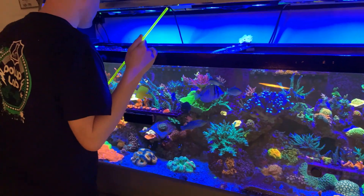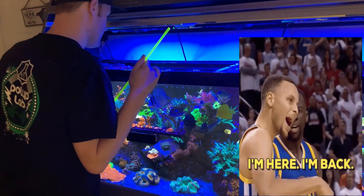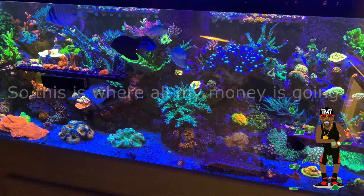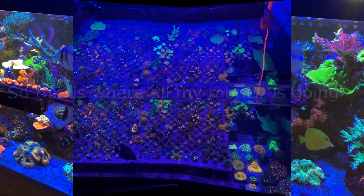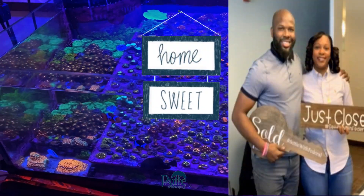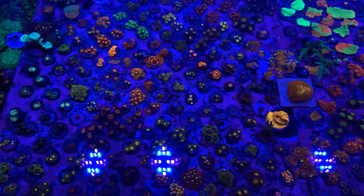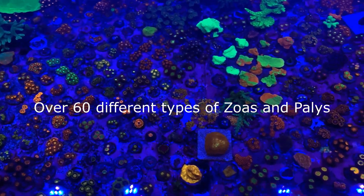Hey, what's going on guys, this is DC Reap and I'm back! Did you miss me? I know y'all have. I'm excited about this 2020 year. Main reason is: one, I got married — yes! Two, I just bought a new house — no more apartment life for DC. And three, of course, getting a new tank.